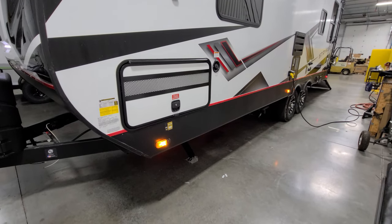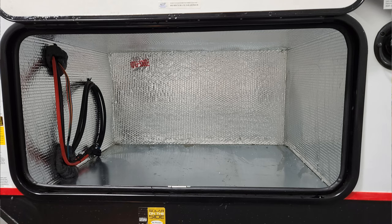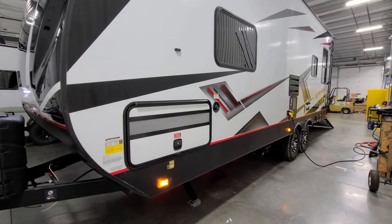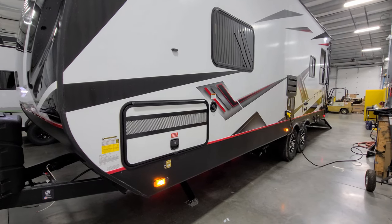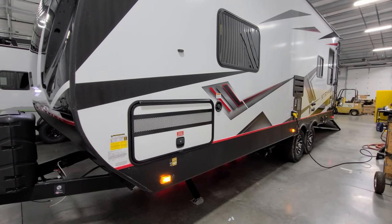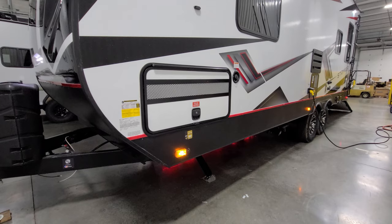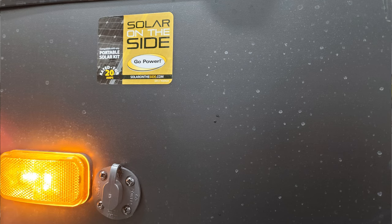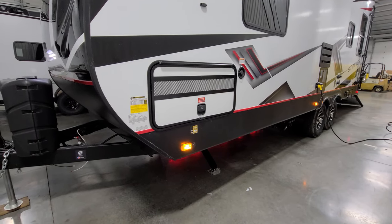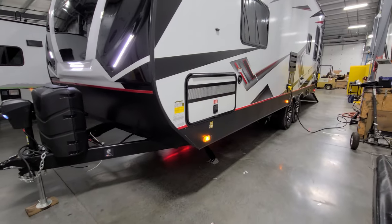Over here there's an area pre-wired for a generator — the generator is an option you can add when ordering. Without it, you just get the boxed-out area with wiring as a storage compartment. Next to that is your gravity-fill fresh water tank inlet. Down next to the running light is a pre-wire for a portable solar panel — advertised for Go Power brand, but brands like Zamp work great as well.